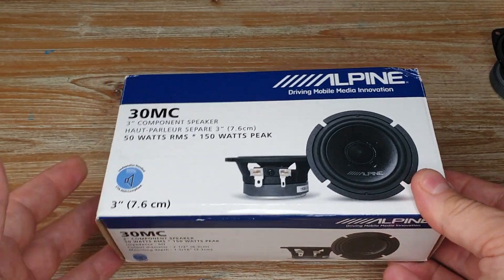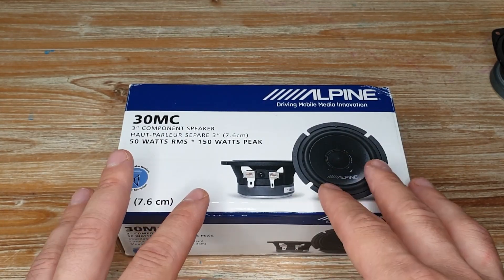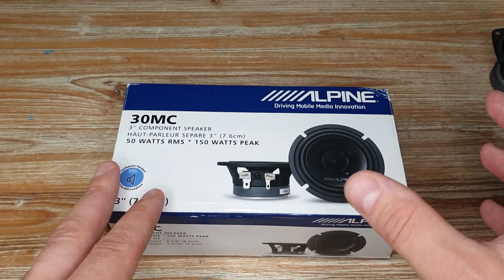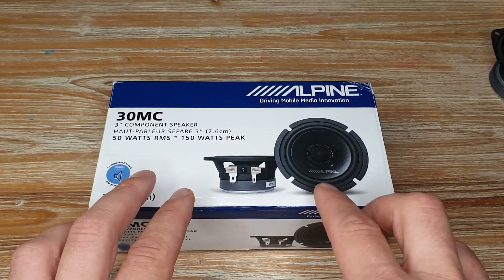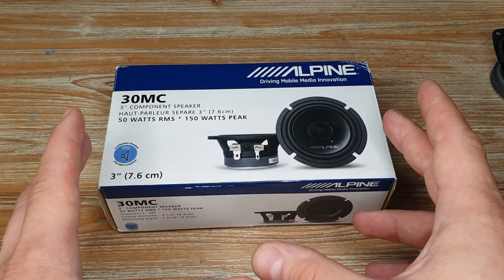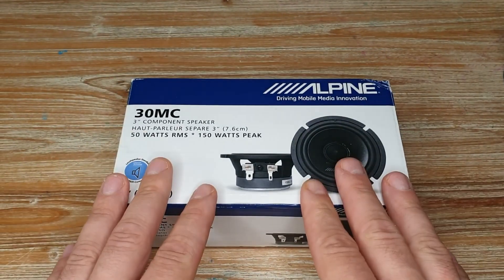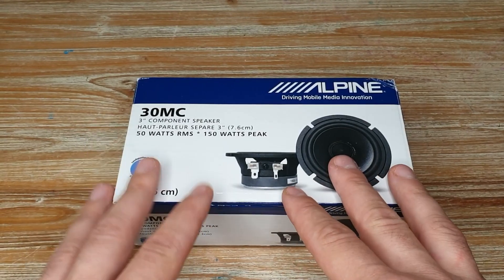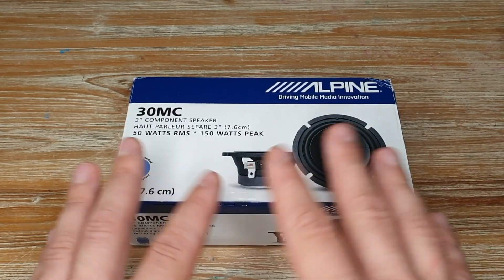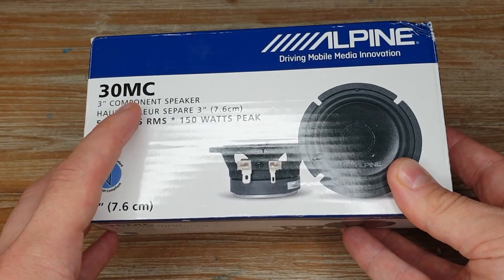These were released about two to three years ago in 2020, and they were meant to complement all the component sets that Alpine has. Alpine is notorious for having only two-way component sets — six and a half or six by nine with a tweeter — and this is, correct me if I'm wrong, the first dedicated mid-range driver that Alpine started to offer.